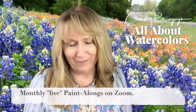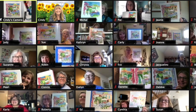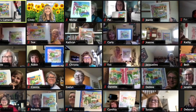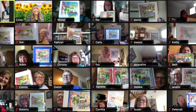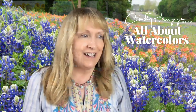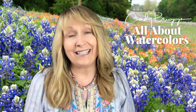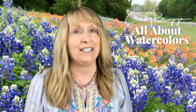All About Watercolors will also have monthly live paint-alongs, which I've discovered my students really love, because we all get together and paint and the energy that flows — we all share in the process. It's really exciting, and it's exciting to see how everyone's style emerges over time.